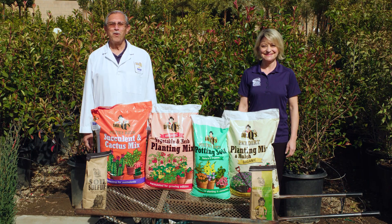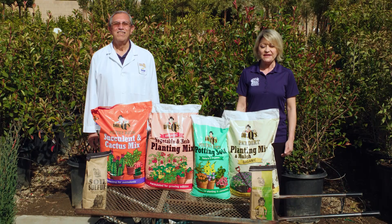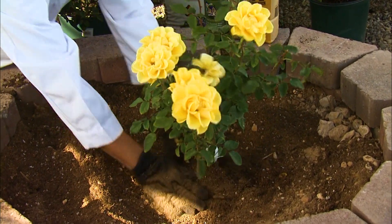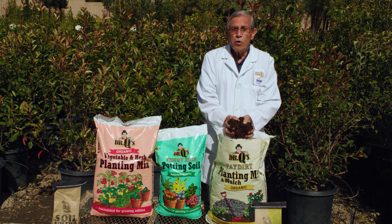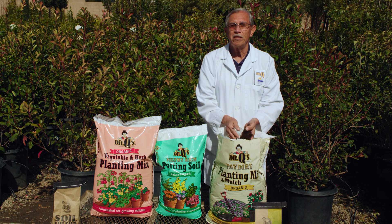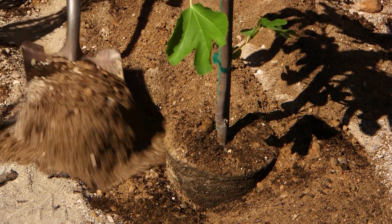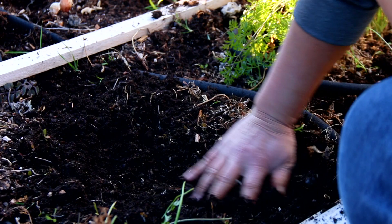Everyone knows how bad our desert soils are here. They're basically just sand, rock, and clay. We need to amend or even replace the soil. Adding organic matter is a must for healthy root development for most plants. The decomposing organic matter is what holds the moisture for root hairs to cling to, to absorb water and nutrients. It also attracts and feeds soil microorganisms that break down minerals to a form that the plants can use. Composted organic matter is the number one thing that improves our soils.